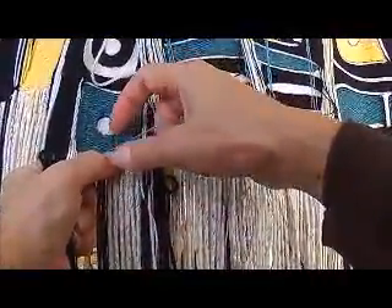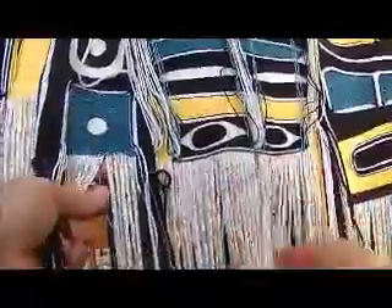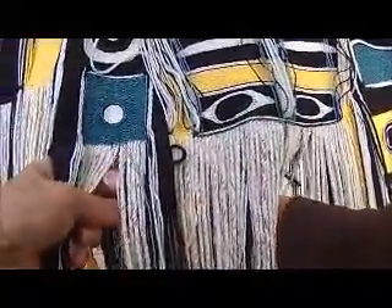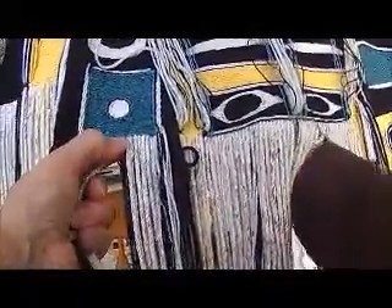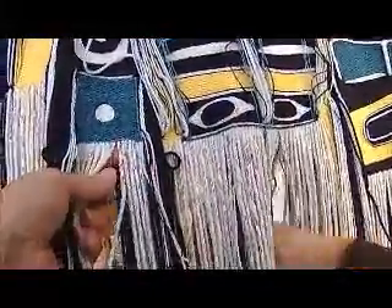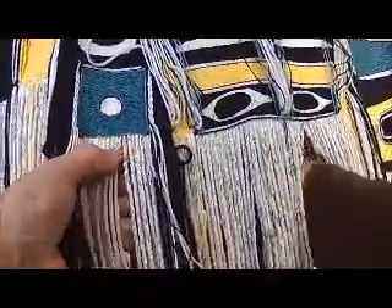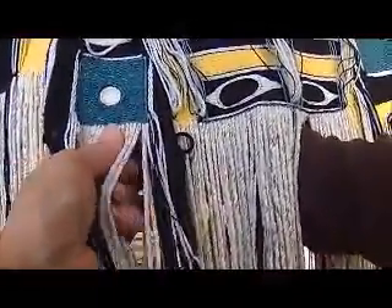Now you take the next one — it's the action one. It's going to go under its partner, across two warps and to the back. And this one is also across two warps and to the back. So there we've got a spliced row of three strand.